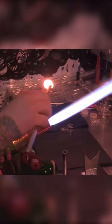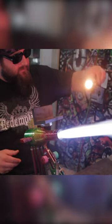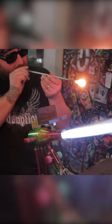Once all the purple glass is on there I'm going to heat it up and make it into a sphere or marble. Once that sphere is hot and nice and even I'm going to blow air into it and that's going to push air and expand the bubble.